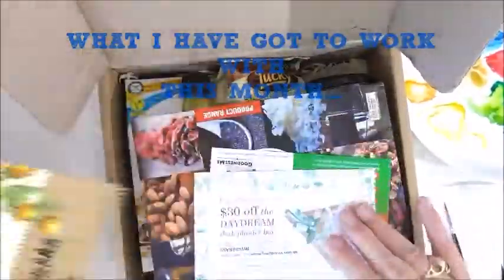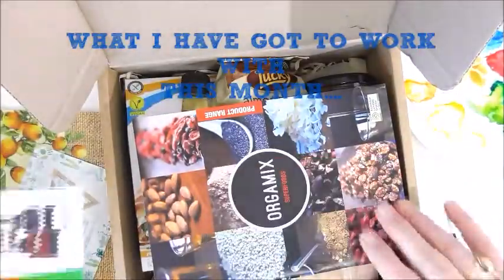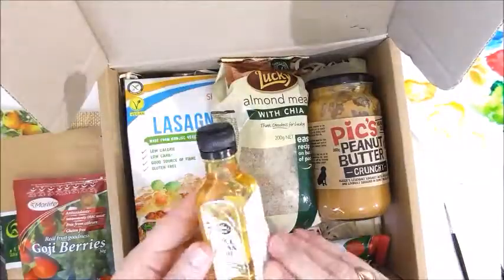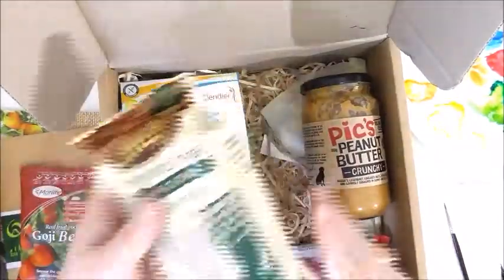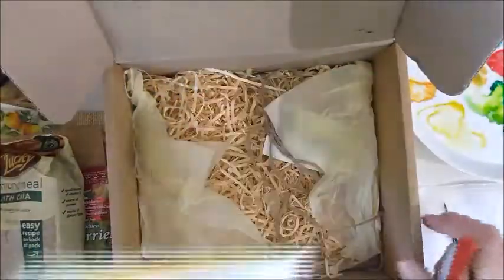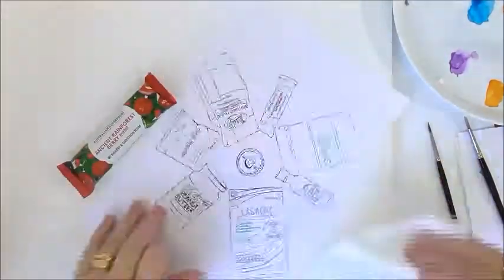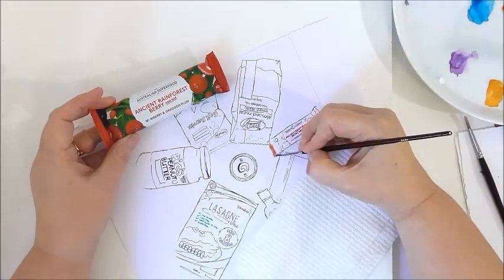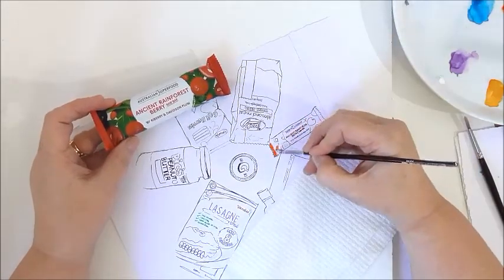Every month I get sent a box from Goodness Me Box which is full of healthy products that are not just delicious but they're also fantastic to draw. They send it to me so I can paint it out for them, and I decided to make a film so you could see how I do it. This is the June box — I didn't take the whole drawing process on film because it doesn't show up great, so let's jump straight into the painting. You can see I've drawn it in pen and now I'm just doing the initial paint layer.